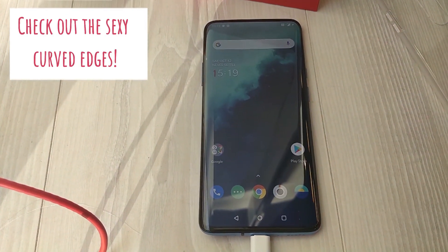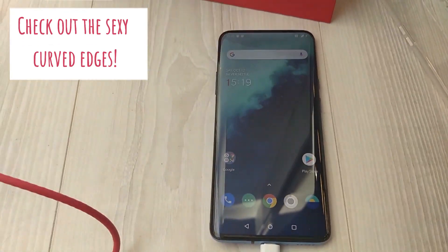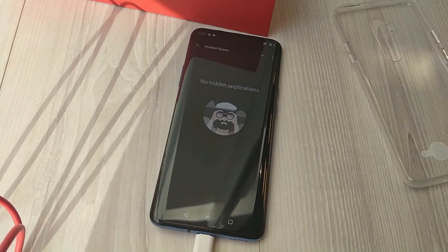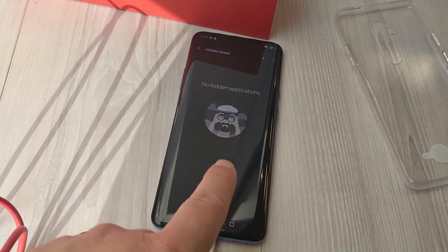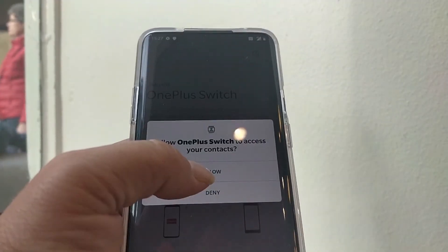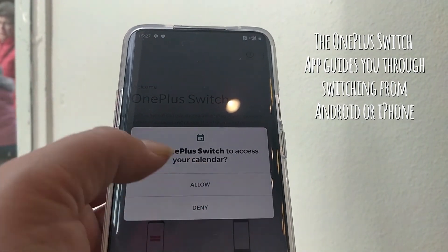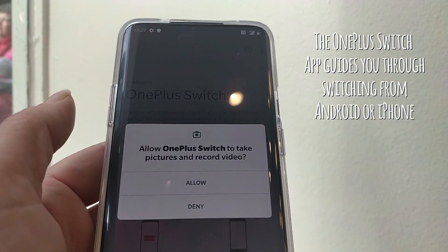And that's the device started. That is me set up on there. There are some hidden applications — we're going to allow the sync and allow it to do everything.